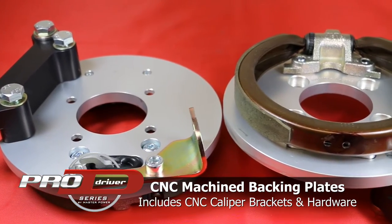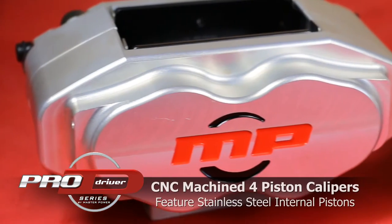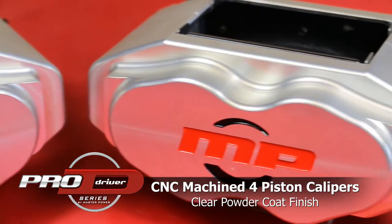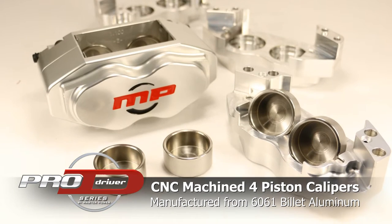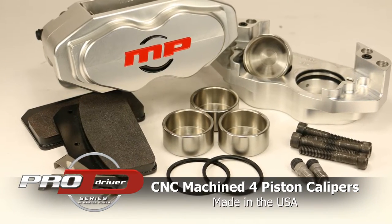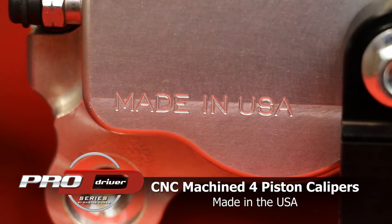Internal to the rotor is a modern park brake assembly similar to what GM uses today. Stopping becomes even less of a concern with our four-piston calipers, CNC-machined out of 6061 billet aluminum. Each caliper features stainless steel pistons and is assembled with a set of high-performance street friction brake pads. The clear powder coat finish will not only look great, but also last a lifetime.